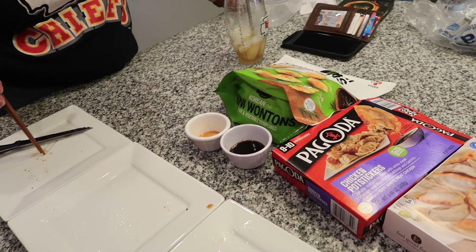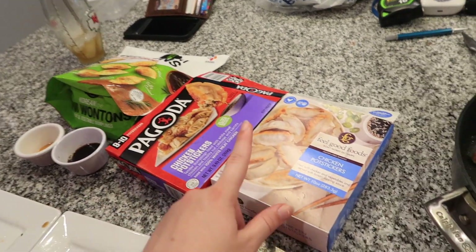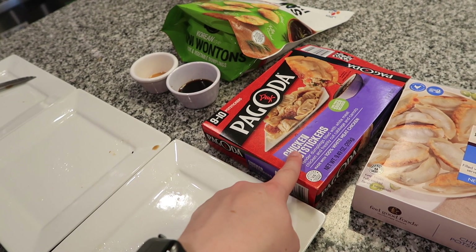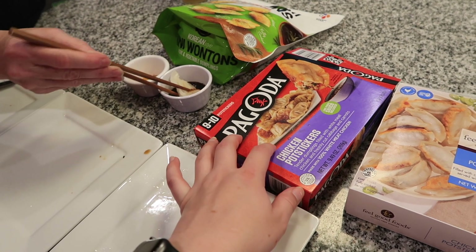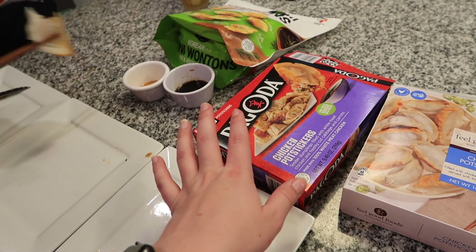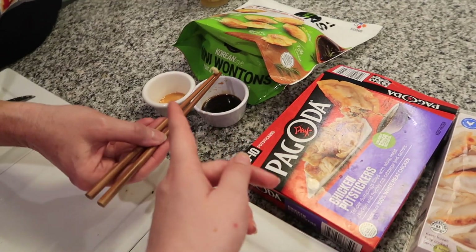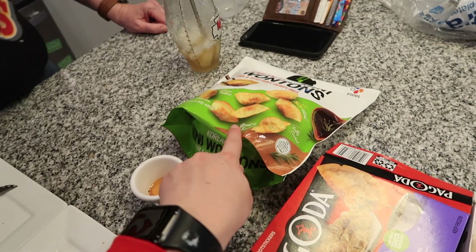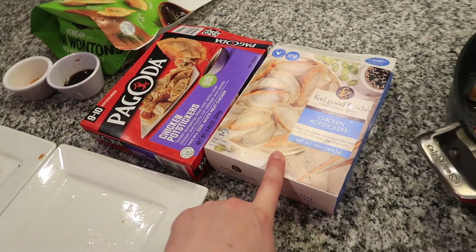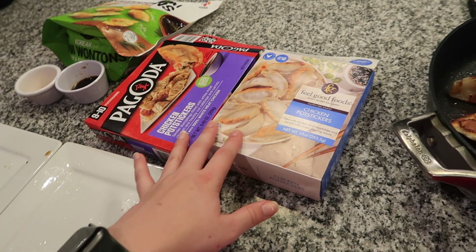Emma's actual ranking: number one is the Pagoda, based on the way it cooked, the crispy wrapper texture, and how the sauces complemented it. The gluten-free had the best filling flavor, but the Bibigo mini wontons were her least favorite — not that they were bad, just that the others were better. She doesn't think the gluten-free is worth double the price of the Pagoda unless you actually need gluten-free.